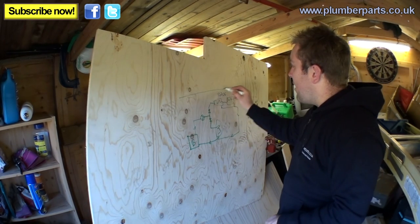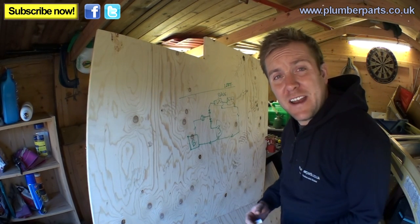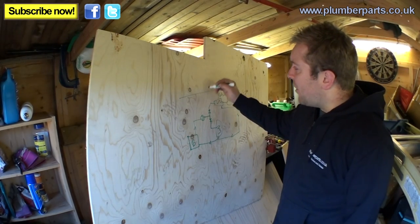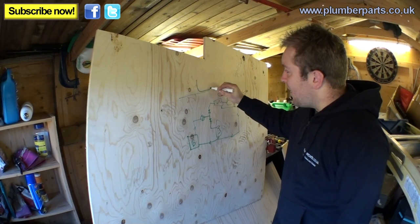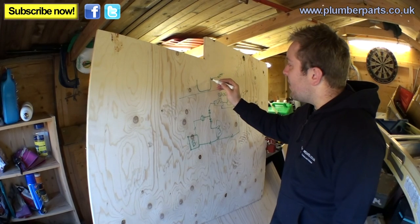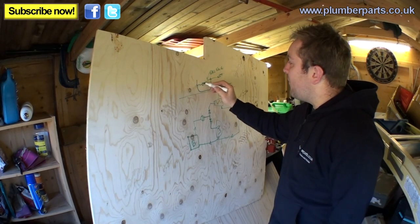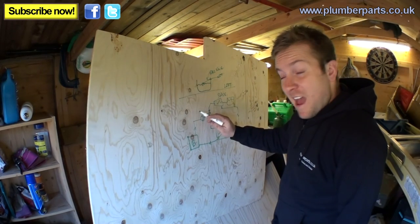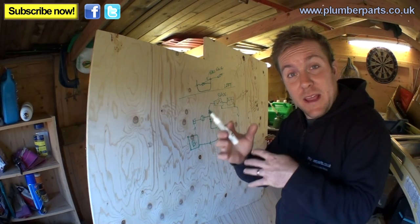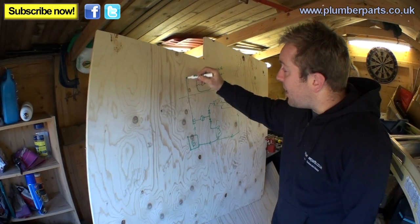Now we draw a line up here - above this line is the loft, a place where no man should venture unless they really have to, because it's complete grief. Up in the loft we have a tank. In the tank we have a cold water feed - call it CWF - with a ball valve. The water level is here and you have either a bottle, a larger sized bottle, that allows the water and air to split slightly when it's filling up and gives the air a chance to go upwards.